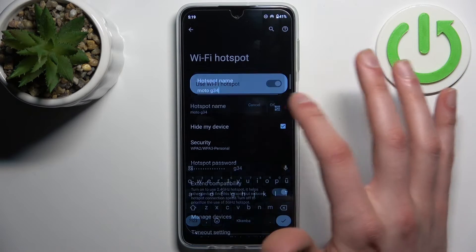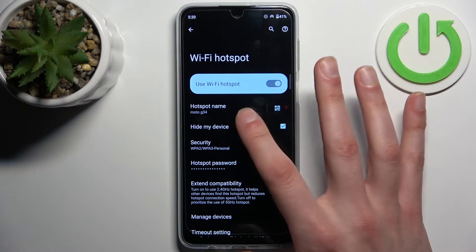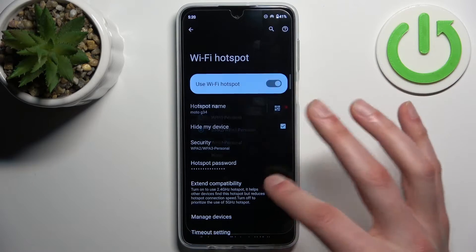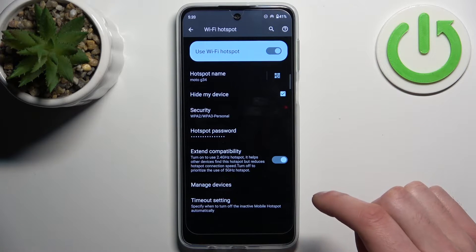For example, you can change the hotspot name, display a QR code to instantly connect to your hotspot, hide your device, select a security protocol, change the password, and extend compatibility.